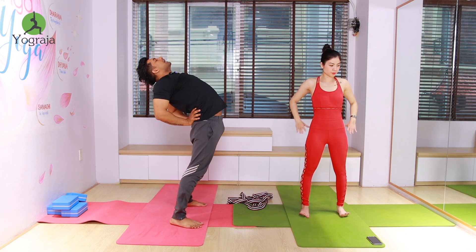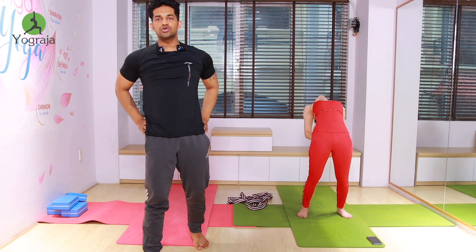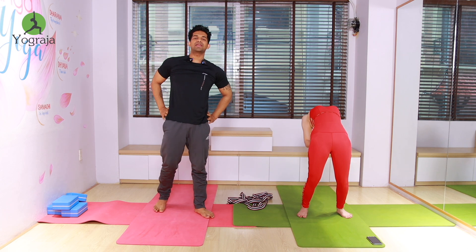Exhale, back bend — contract your hip muscles, look up to the ceiling, more up and stretch. More to the back bend, push your ribcage up.